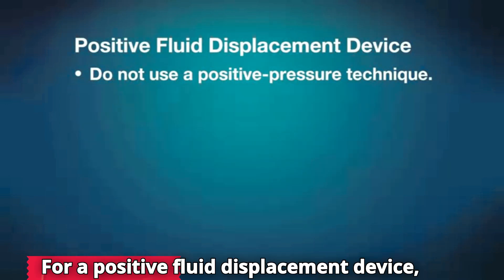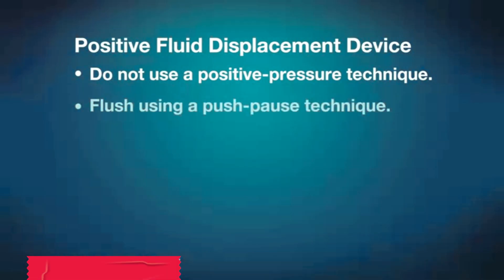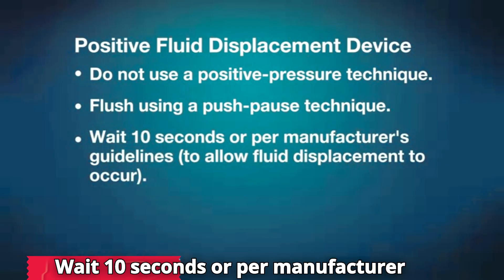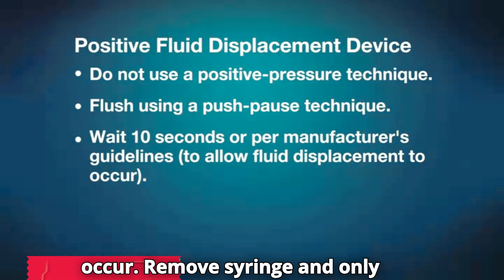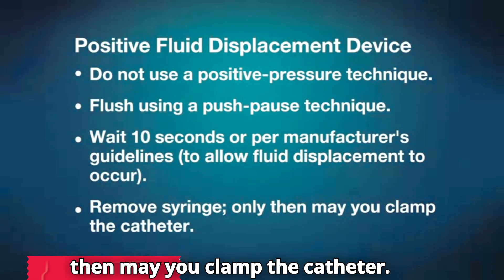For a positive fluid displacement device, do not use a positive pressure technique. Flush using a push-pause technique. Wait 10 seconds or per manufacturer guidelines to allow fluid displacement to occur. Remove the syringe and only then may you clamp the catheter.